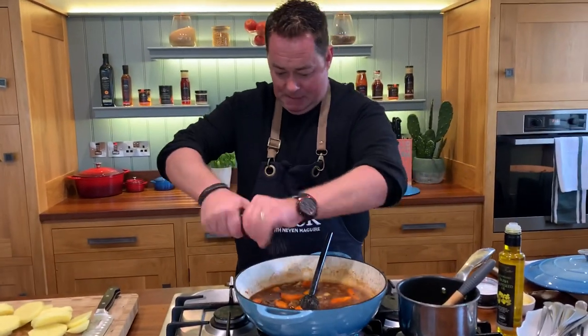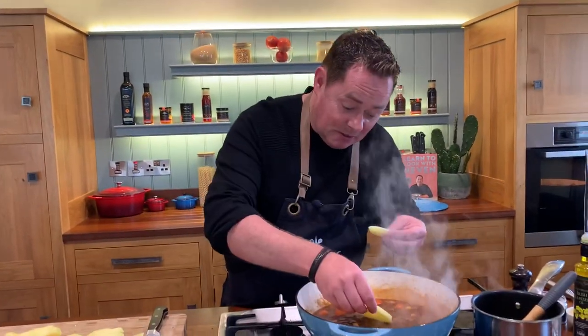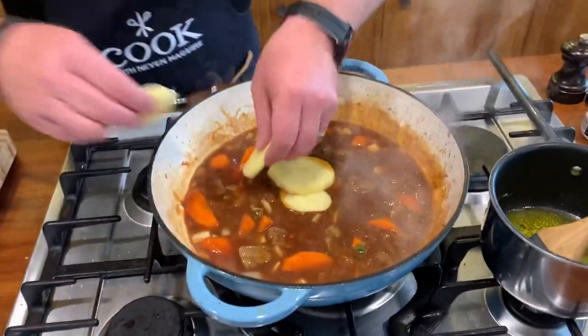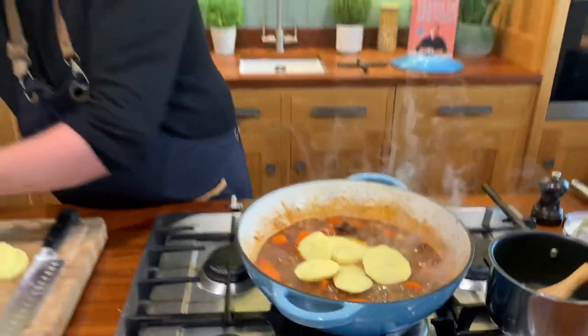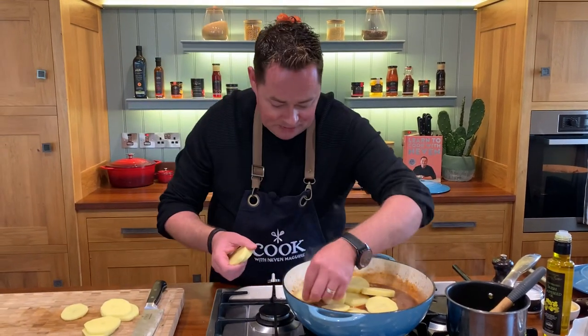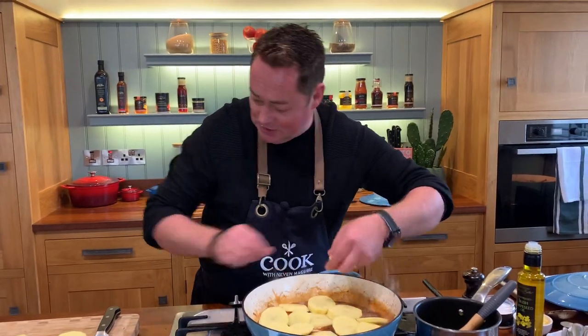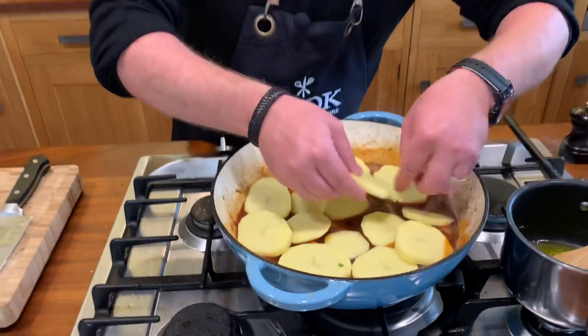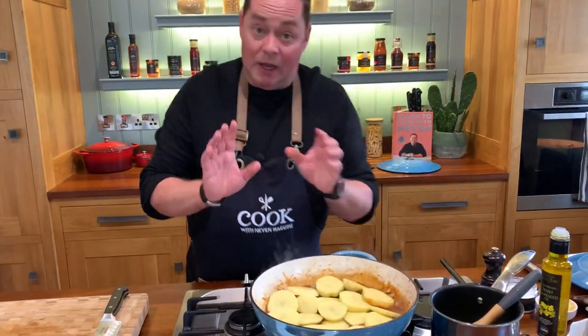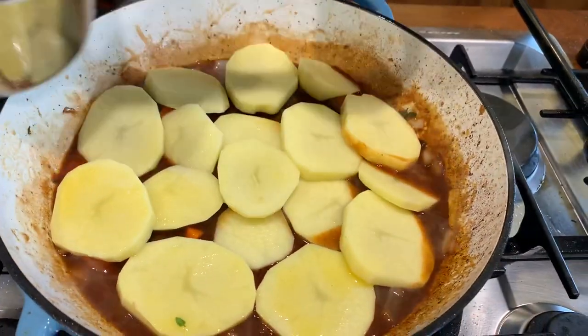We're going to put the potatoes on top and bake this in the oven. I already have one done - mine took about an hour and 20 to 25 minutes. Remember: one tub of the gravy and one tub of water, which just loosens it up a little bit. We're going to literally place our potatoes and overlap them - you don't have to be too particular about it. The potatoes are going to soak in all these lovely juices - that's the key of this recipe. Then I'm brushing the potatoes with a little bit of melted butter using a pastry brush, and we're going to put a little bit of thyme onto it. Then it goes into the oven.